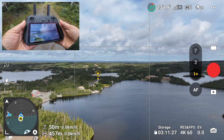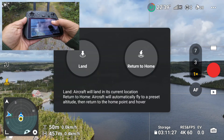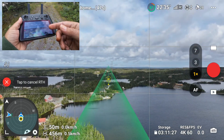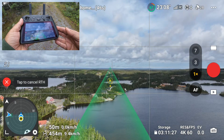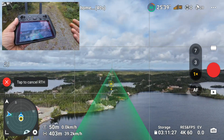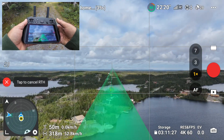The other thing they've added is an AR return to home route. If we initiate a return to home, you can see we now get a green line on the screen showing us the route the drone is taking home. You can keep an eye on the screen to make sure there are no obstacles in the way and it'll just follow that path home.